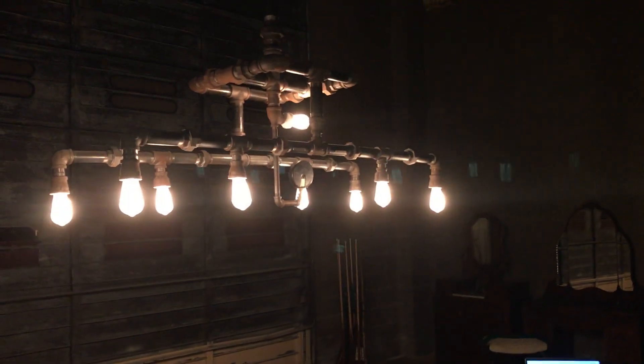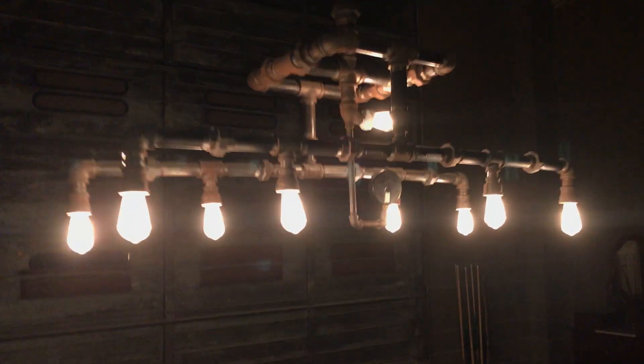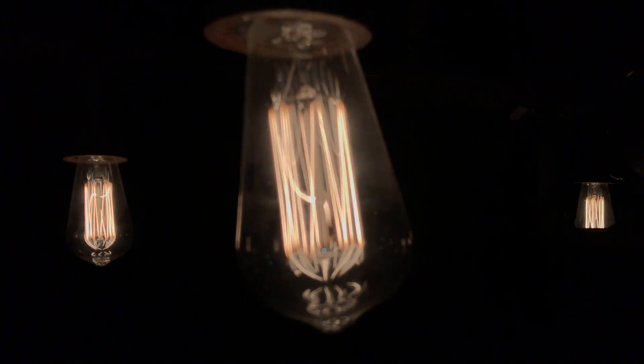I got this incandescent Edison-style filament bulb — squirrel cage style — and I like the light it generates, it's real pretty, even if it's inefficient. I added some pool table lights underneath my coin-op pool table that automatically turn on via a PIR motion sensor, but I don't like the color spectrum of those lights — the balls don't look right.